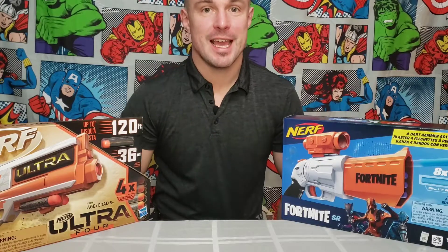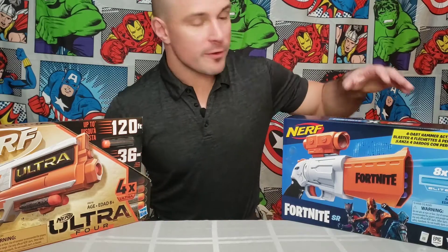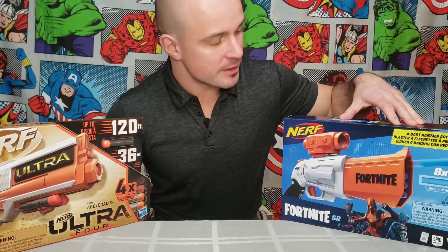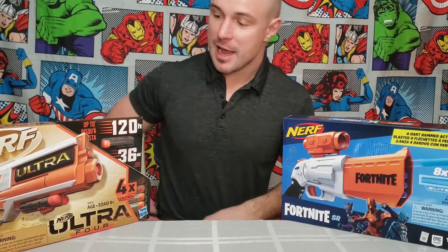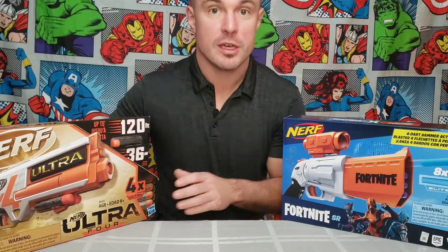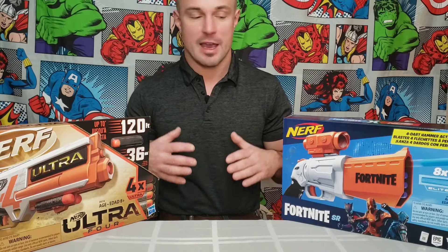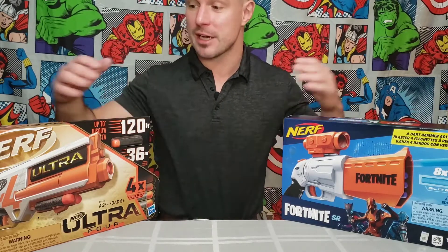Welcome back guys. Today we are going to be comparing two different Nerf guns. One of them is a Fortnite Nerf gun that holds four darts, and then we have this Nerf Ultra which also shoots four darts. So we're gonna compare these two, we're gonna see which one performs better. I'm gonna set up a couple targets, we're gonna shoot at those, see how accurate they are. And we're also gonna test the distance and range that these things can actually fire at.